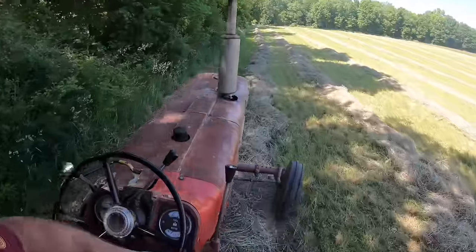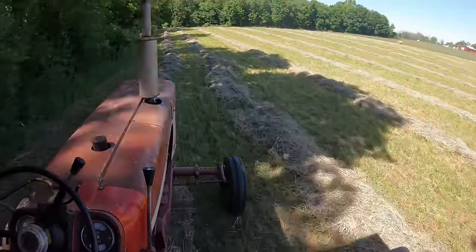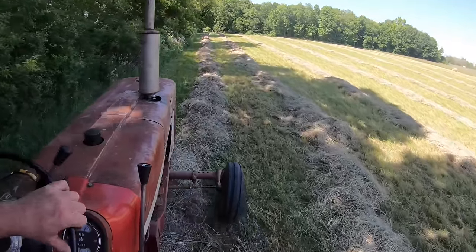When the bale gets too big on one side, I weave back and forth across the windrow with the tractor so that the bale picks up hay on the opposite, smaller side. Then when it gets too big on that side, I switch back to the other side and grow the bale evenly that way.